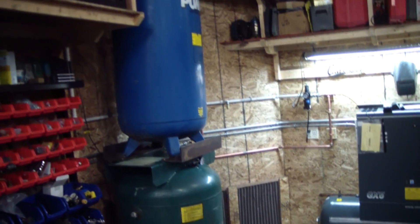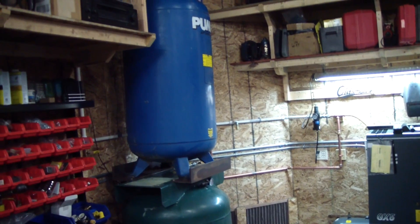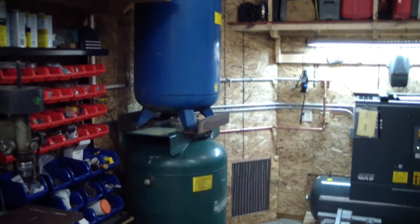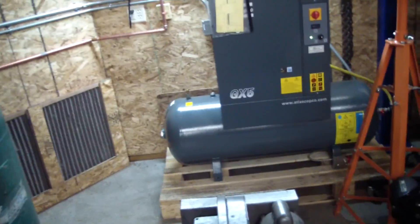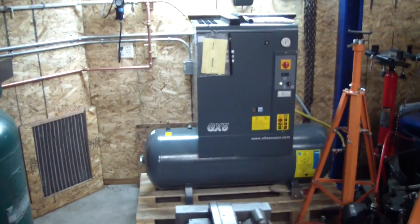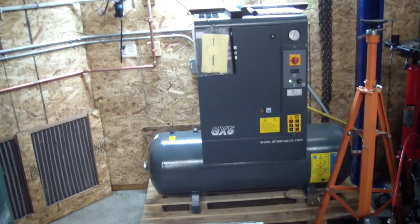I wanted to get a single 240 or 250 gallon tank but they're like 700 bucks new, and on eBay and Craigslist people are trying to sell them for more than what they cost new. So hopefully this added capacity helps minimize the amount of times that my poor motor has to start up to keep the system at pressure. That there is a screw compressor — it shuts off at 140 psi and then runs unloaded for six minutes to cool it down.